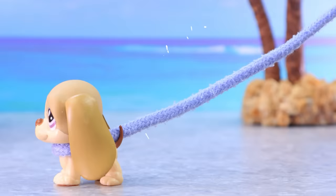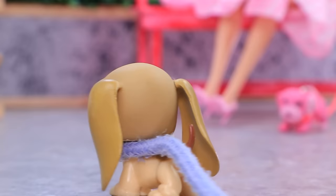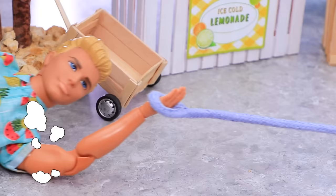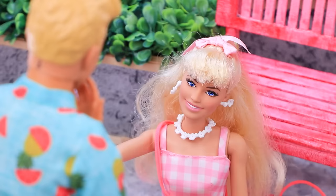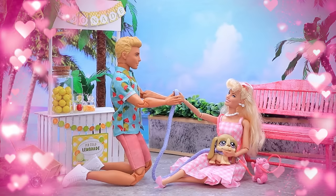Let's go for a walk. Adult Barbie is relaxing with her dog on the promenade. Ken walks by with his pet. Wait, Jesse, don't pull - where are you going? The dogs got tangled in their leashes - how funny! Looks like they like each other. Oh miss, thank you for helping with Jesse! Oh, she's so beautiful - wow!